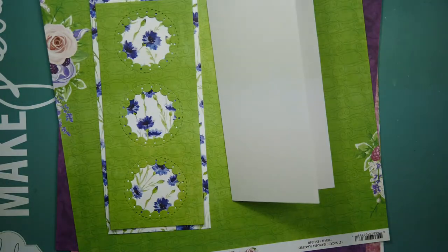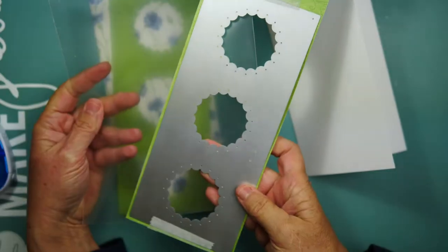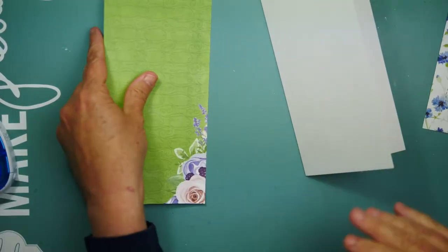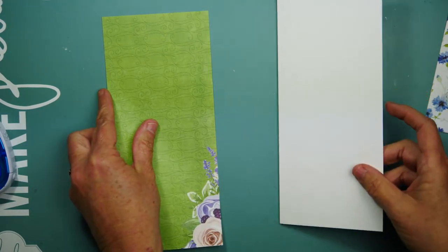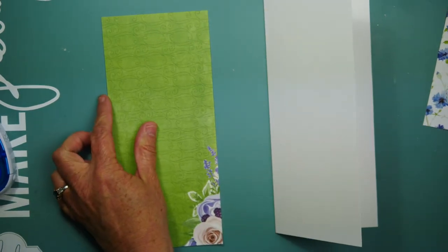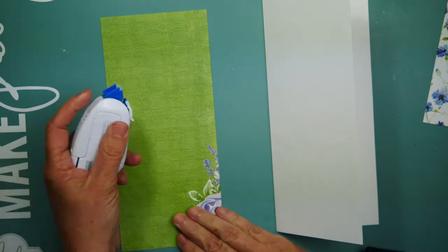This will fit into a number ten envelope. I choose number ten envelopes as opposed to number nines, and I just really love these dies. I'm sorry about that focus issue — I'm trying to figure it out. I thought I had it figured out, but it's still creeping up every now and then.